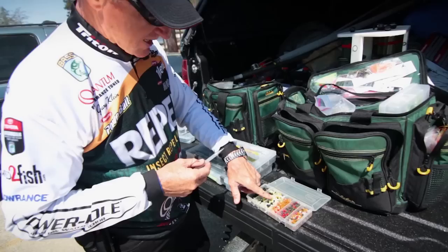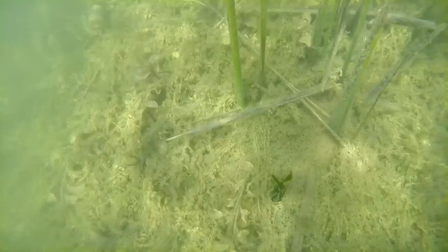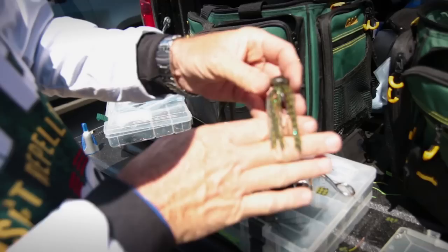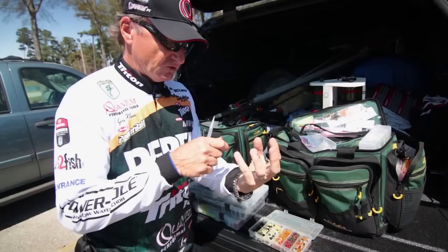I'm going to add some color to a skirt — this is a typical color for a football head. A lot of times I add color simply by the rings. I like to use red, orange, and chartreuse because on the fall the skirt folds over everything, but once that bait stops on the bottom or pulls into a branch, the skirt has what we call a flare. The shorter the material, the quicker the flare; the longer the material, the slower it is.